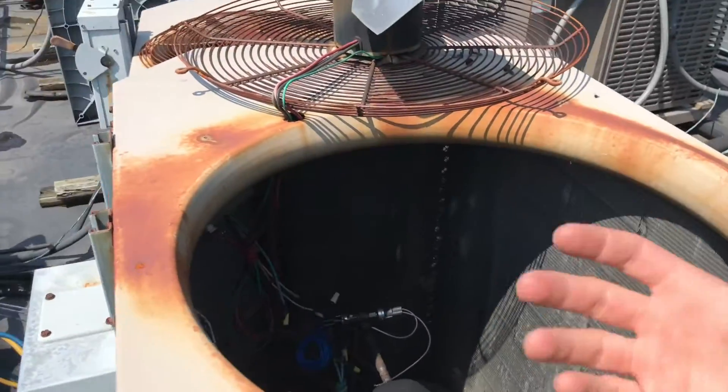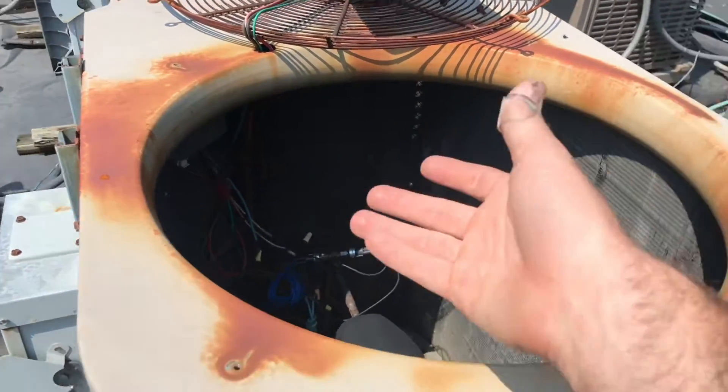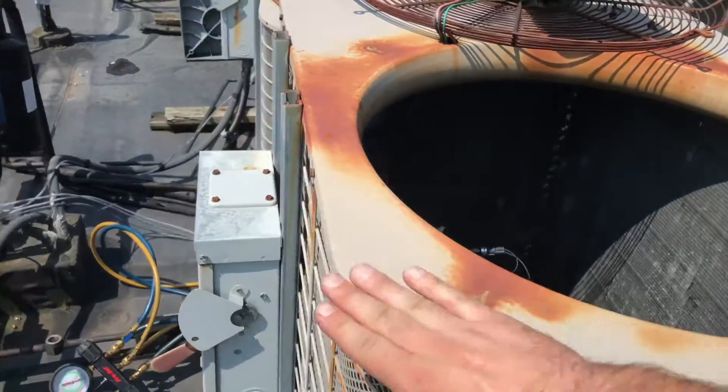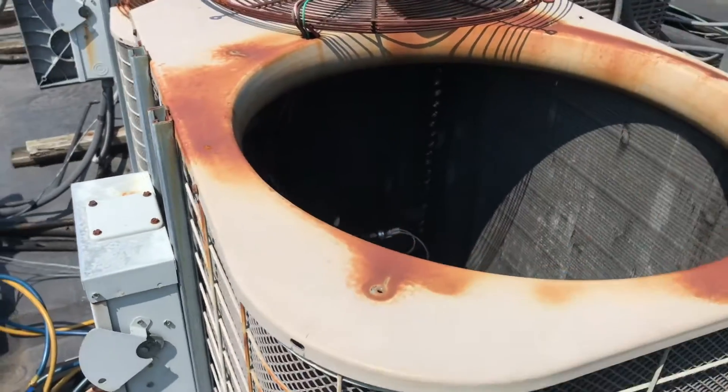I pulled the fan out just because it was the easiest thing to just flop out real quick to gain access to the coil there. But I'm going to put it back in and take this entire cover off. That's the only way we're going to be able to access it to repair it.